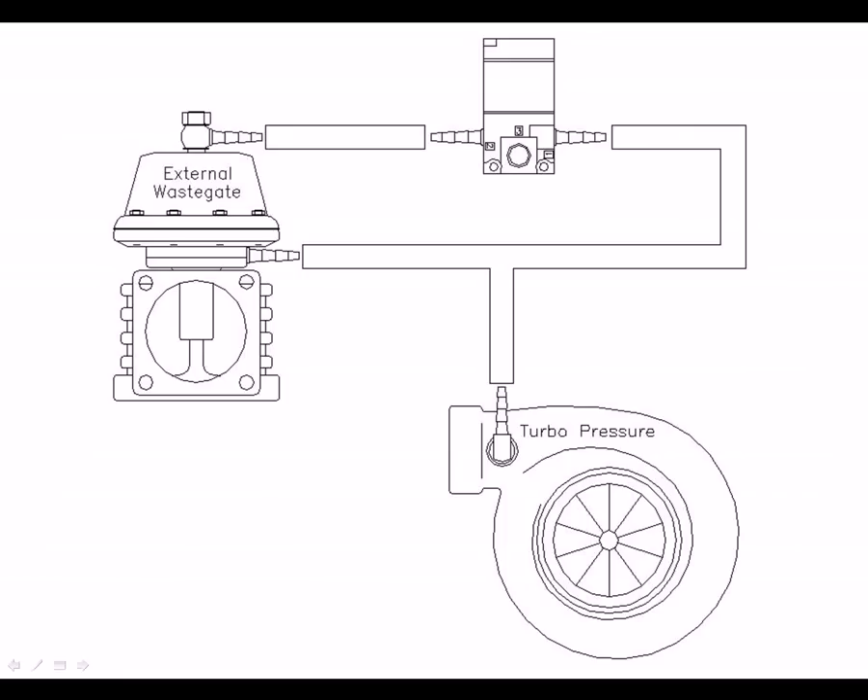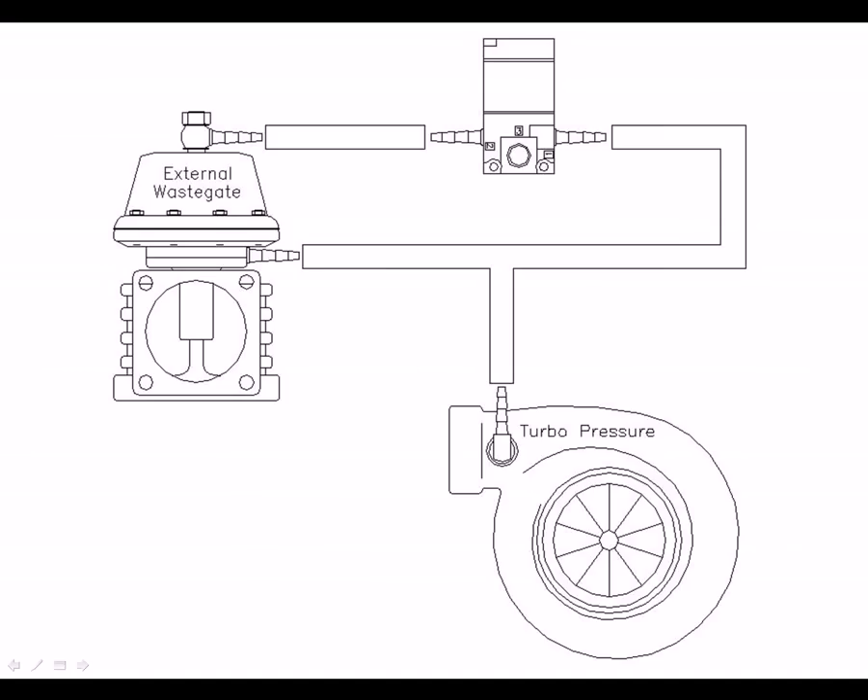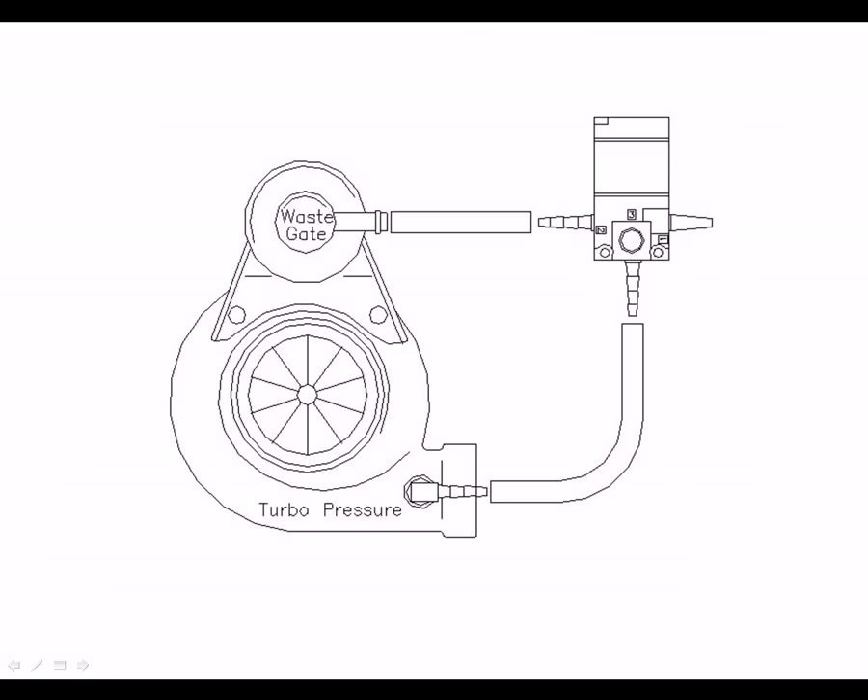The TrueBoost can be configured in two ways: one for dual port wastegates, which are external type, and another for single port wastegates, which are usually internal type. An external dual port wastegate uses the solenoid to apply pressure to the top side of the wastegate diaphragm in order to create higher boost pressures. An internal single port wastegate uses the solenoid to reduce the amount of pressure the wastegate actuator receives, thereby delaying its opening and increasing boost.